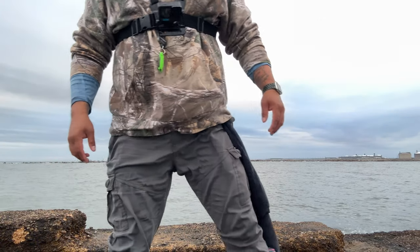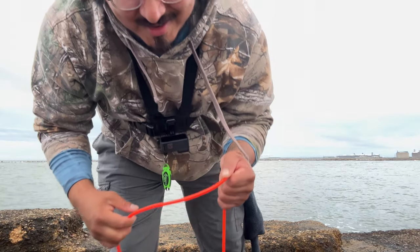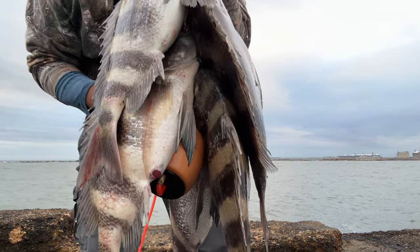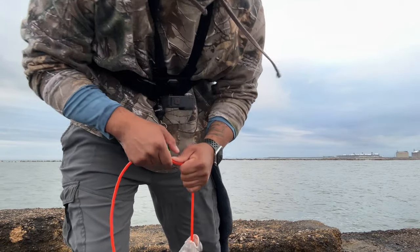He's on, he's on! Anyways, let me show you what I got guys. That's a good one. The sheephead are here. That is a wrap!